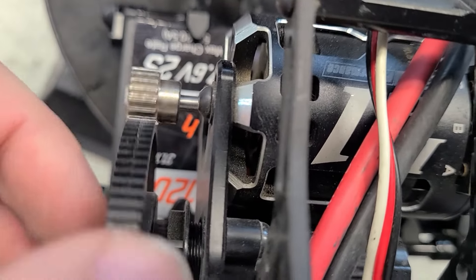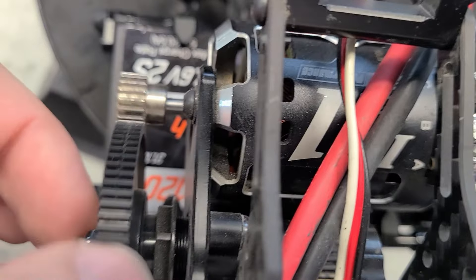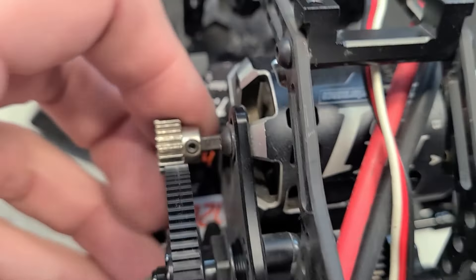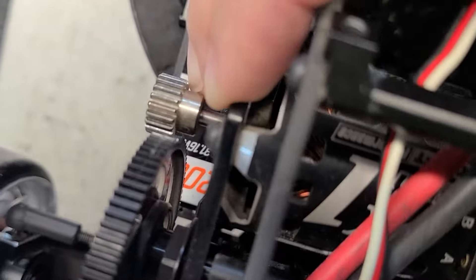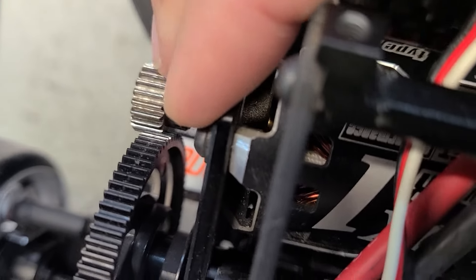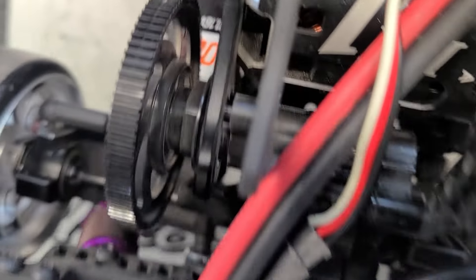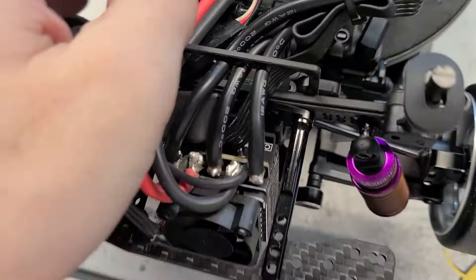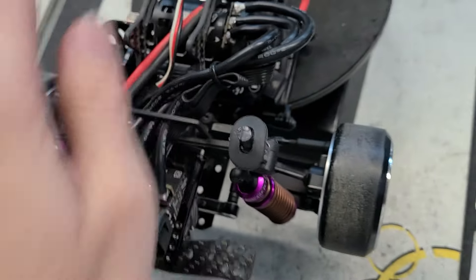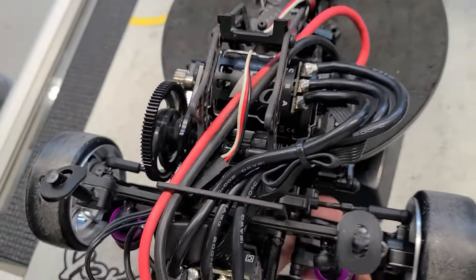It's put a groove in the spur gear right down the middle. Because the motor's been sitting at an angle — see how it's engaged at the back of the pinion there? That's what's been grooving it. You've been sending her, bud. No wonder the throttle feels a little weird in some corners, and fine in other corners.